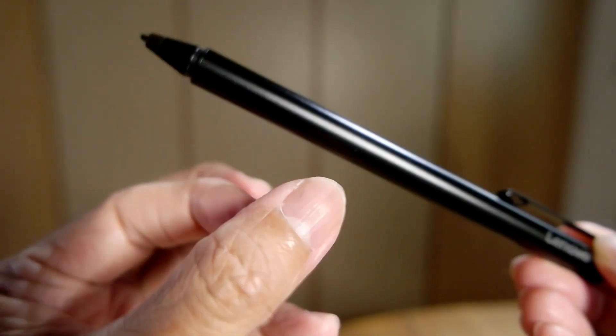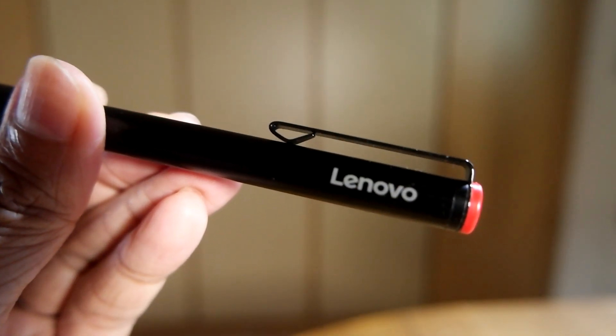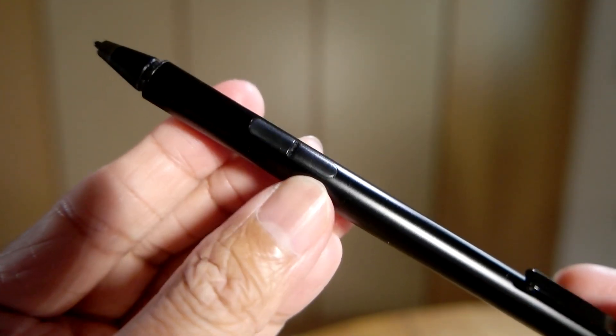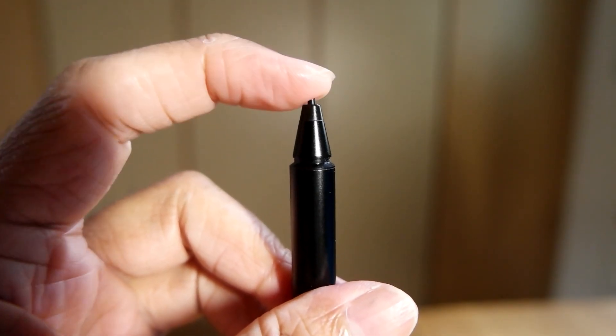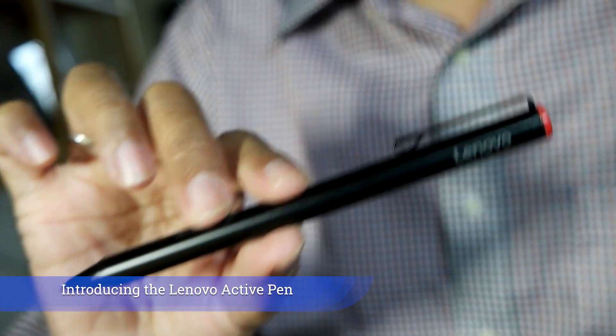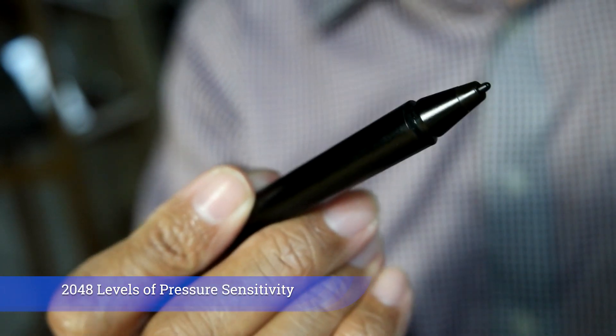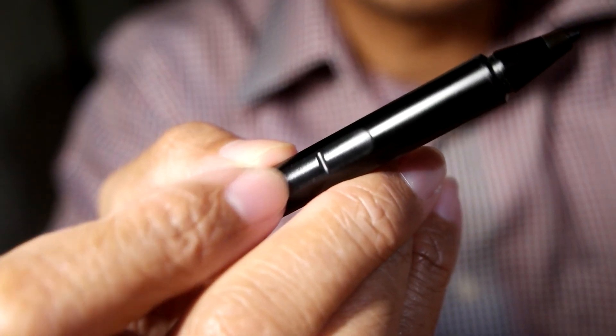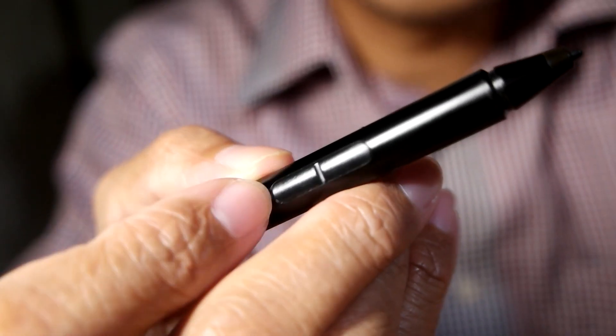To be fair, this pen is designed for the professional artist. The whole body is made of metal, including the clip. It has two quick access side buttons and a tip that feels a little bit fragile. This is the Lenovo Active Pen 1. It's got pinpoint accuracy with 2048 levels of pressure sensitivity to provide a natural pen and paper experience when you sketch on the screen. The two side buttons can be configured to open any favorite app quickly.